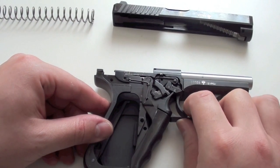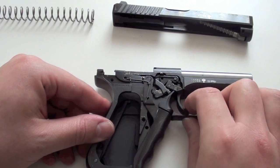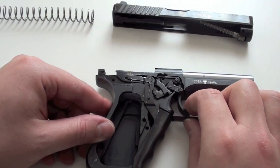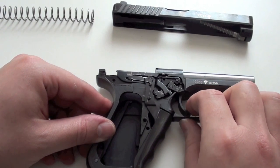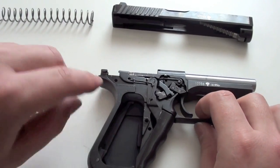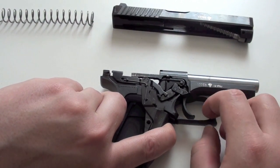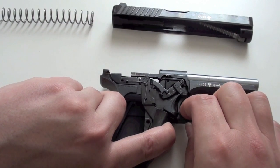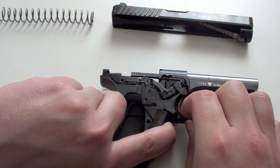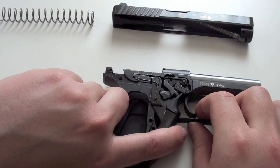If you just pull the trigger, you will see that nothing happens. But when you pull the grip safety part, the pistol is ready to fire, and then with the trigger pull, the firing pin is released.